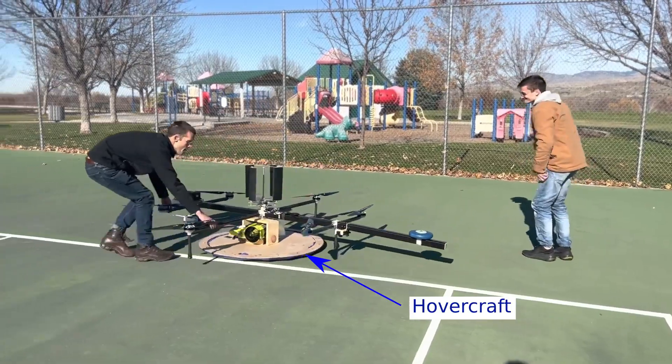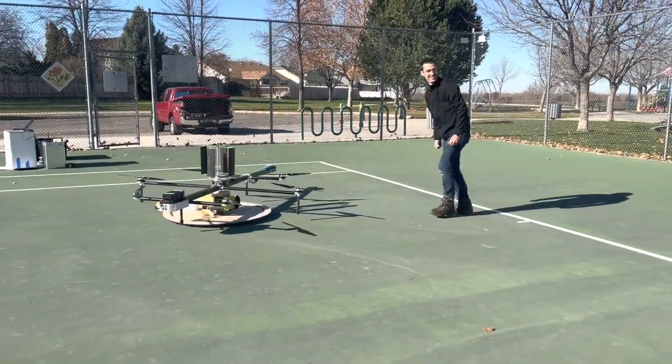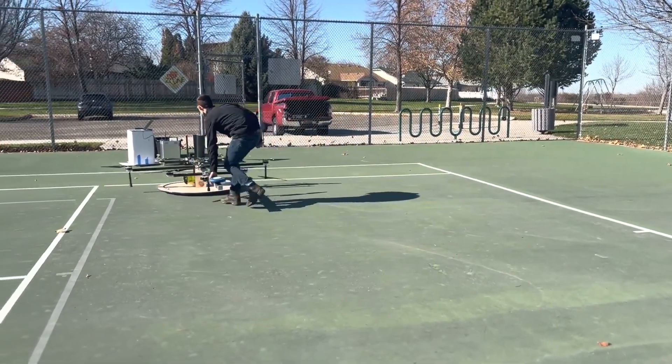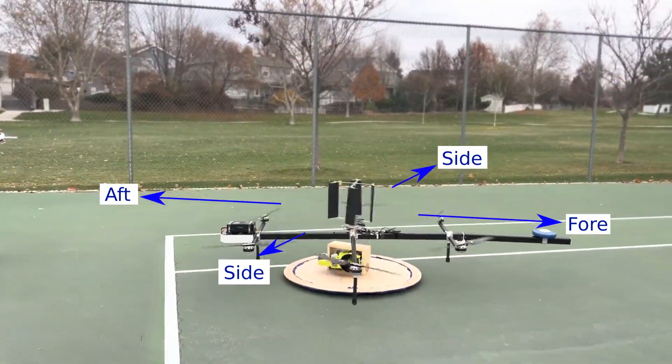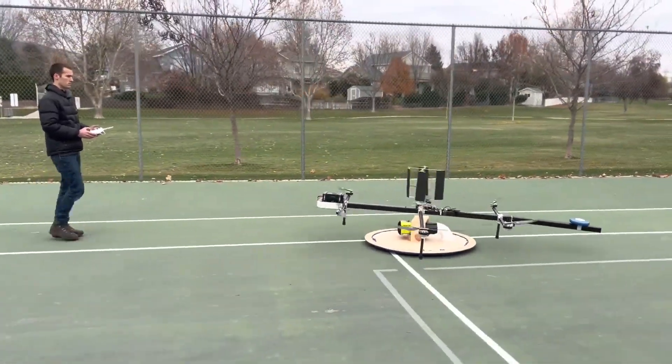But we needed to get the cyclerotor working. So we built a hovercraft — a near frictionless platform — which we could move the drone around without actually flying. This allows the cyclerotor to move the drone forward, back, and side to side, and test how the cyclerotor integrates with the rest of the drone's propellers and control system.